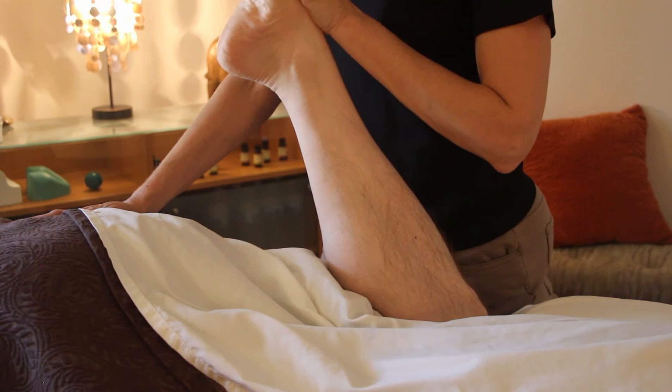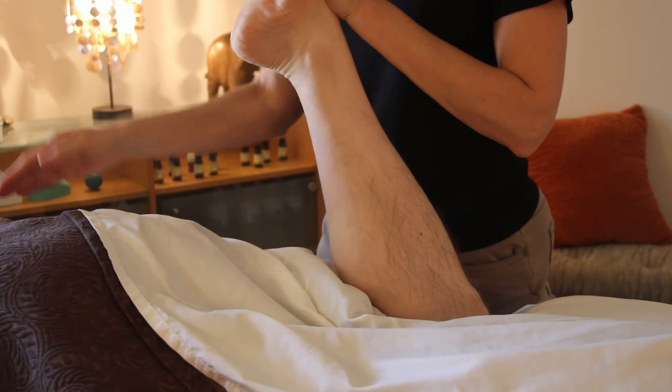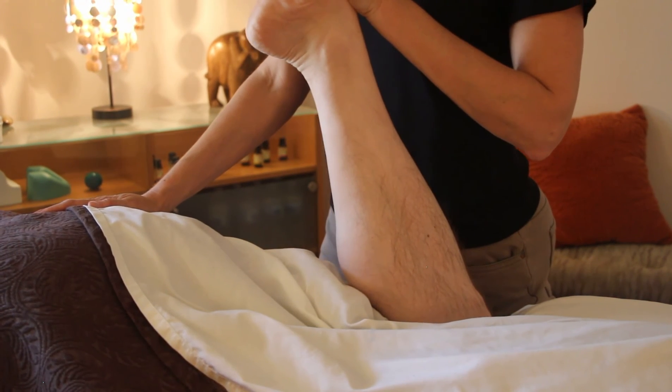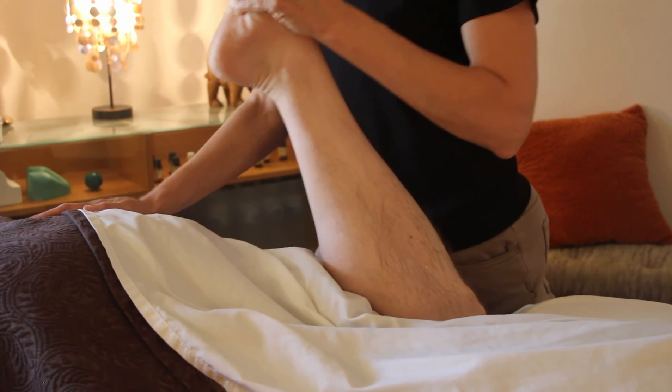And then once more — don't let me move. I'm pressing towards his glutes; he's pressing away from his glutes. Deep breath in, and relax, exhale. Great.